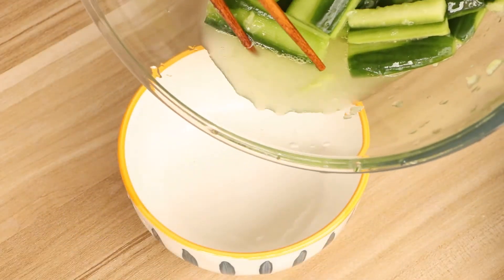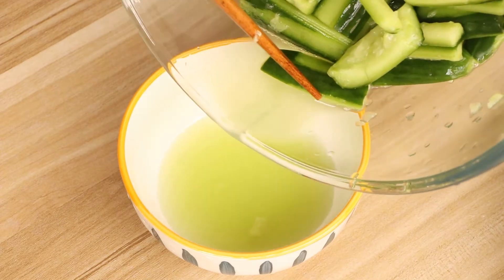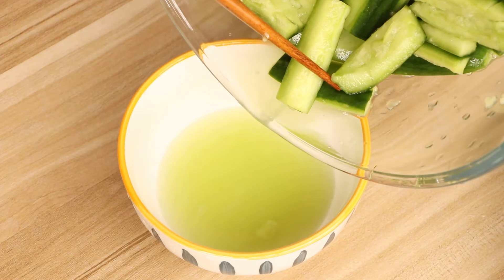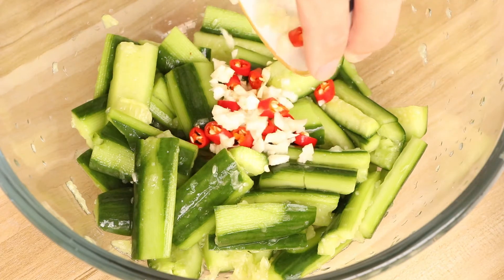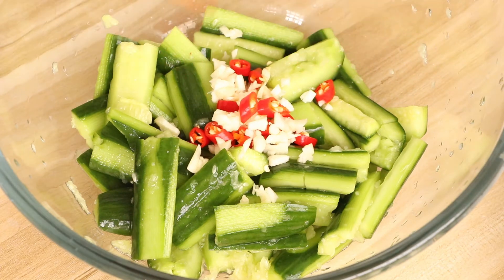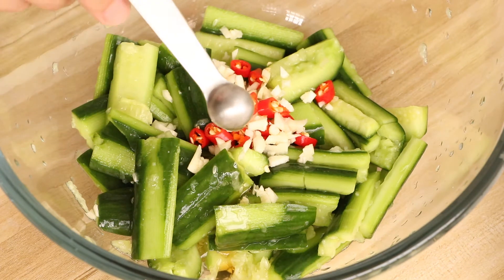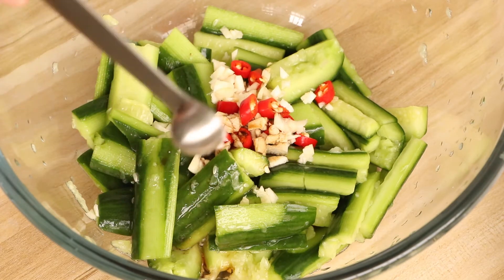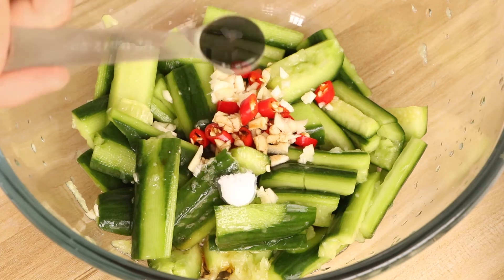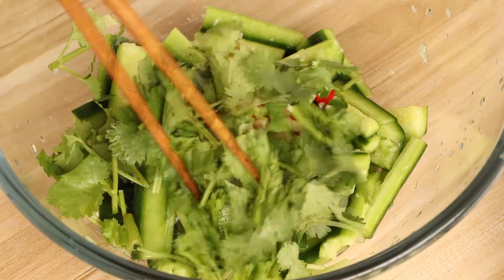After 10 minutes, we should drain the cucumber juice. We don't need to wash the marinated cucumbers — just drain the juice. Then add garlic and chili pepper into the bowl with the cucumbers, then add 1 tablespoon of sesame oil, 1 tablespoon of mature vinegar, 1 tablespoon of sugar, 1 teaspoon of salt. Put the parsley into the bowl and stir evenly.